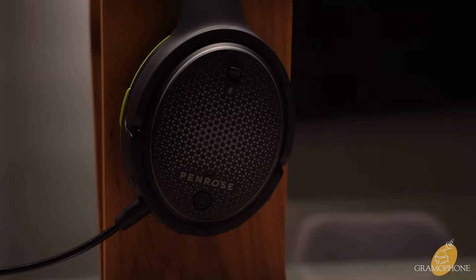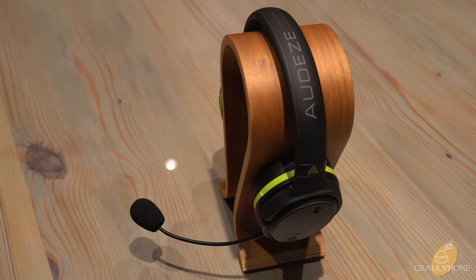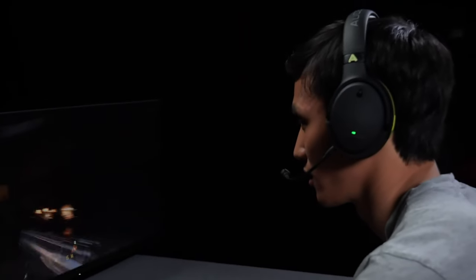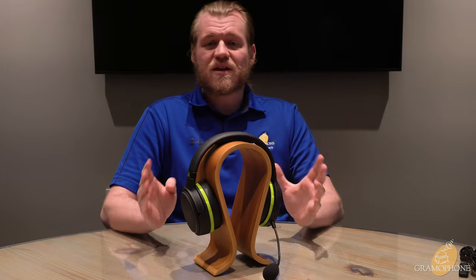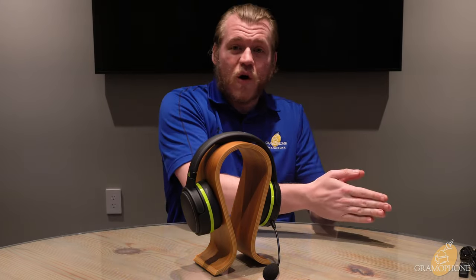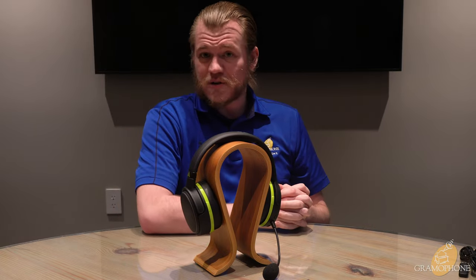For just under $300 — under $300 for a planar magnetic? That's crazy. The Audeze Penrose X achieves full immersion into your game because of that incredible planar design that Audeze is famous for. This is a feature monster, a compatibility superstar. And for that price point, I think it's going to deliver some of the best value we've ever seen in both the audio and gaming worlds — and boy, is that a marriage made in heaven.